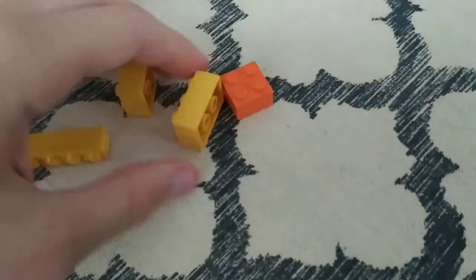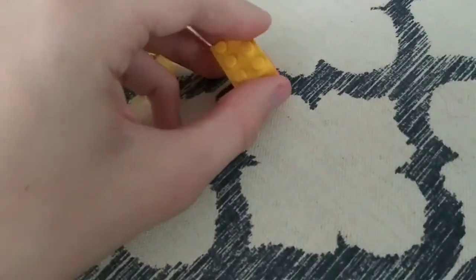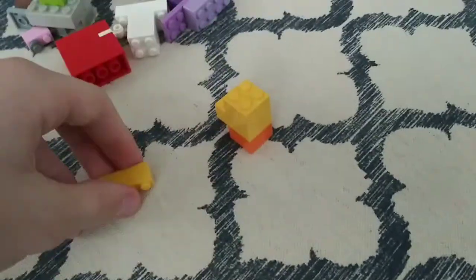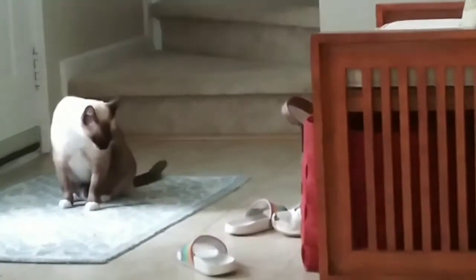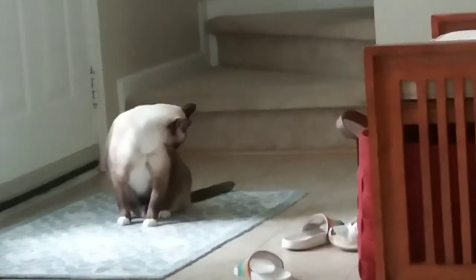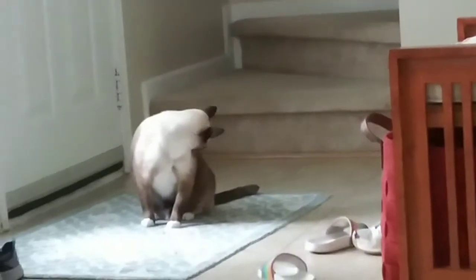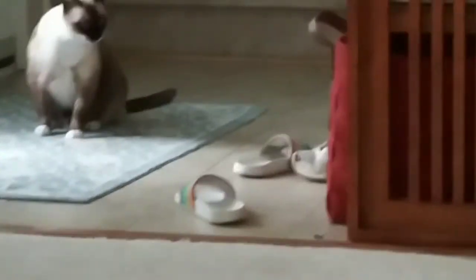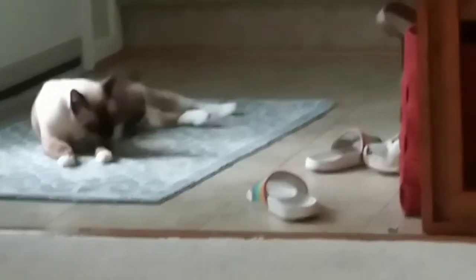So how you build him is first you get the orange, then yellow, then yellow, and then yellow. What are you doing here? What are you doing here, you weirdo? Just gonna sit there? You're so weird. Hey, creature. Yeah, okay, weirdo.